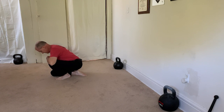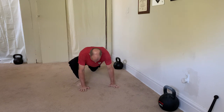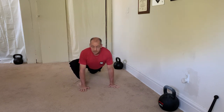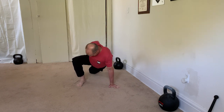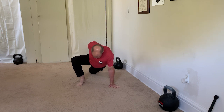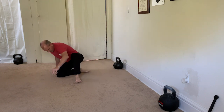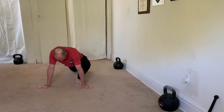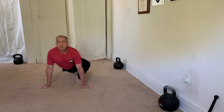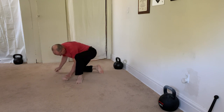Then I transition into an anterior chain or quad stretch. I'm in this deep lunge position. I'm going to reach back and grab that opposite side quad and really get a great anterior chain stretch to open up all of those muscles that get tight from sitting too much. Don't be afraid to shift around, explore that range of motion and really enjoy moving into that anterior chain stretch.